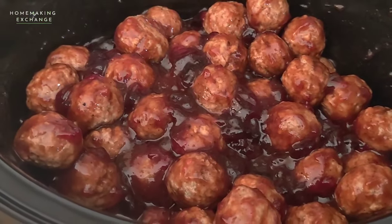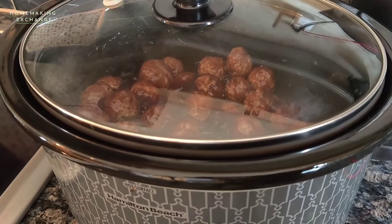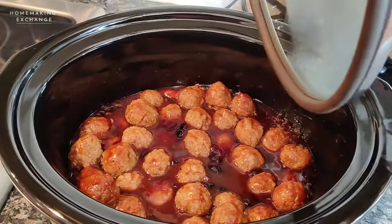Put a cover on top of the slow cooker and cook these on low heat for about four to five hours until they're heated all the way through. You're going to stop halfway through and stir the meatballs.